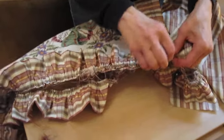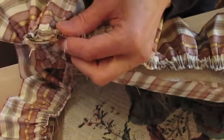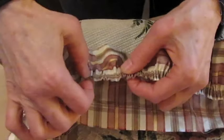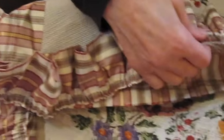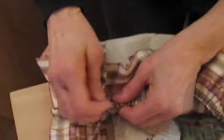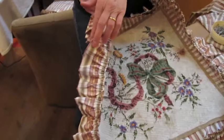Now pin the ruffle against each side of the cushion. Always put the right side of the ruffle against the right side, or the outside, of the cushion. Now the ruffle has been pinned and this is what it looks like.